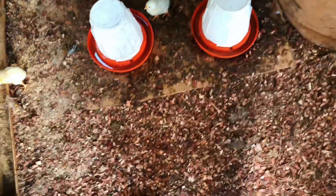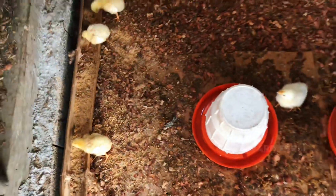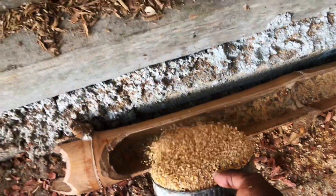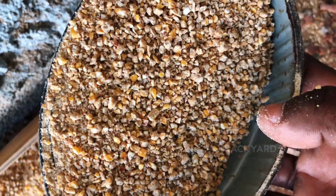All right guys, we're just done giving them the water. So that's it — done giving them the water. Now I'm going to give them the feed. We store the feed in this barrel. Feed is in here, guys. The feed is corn grain — corn grain feed. Super healthy and natural. You guys can see the corn grains in it.